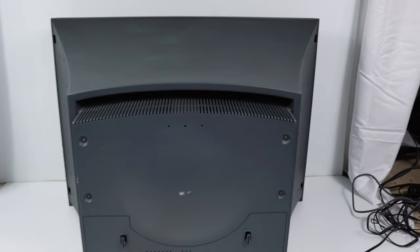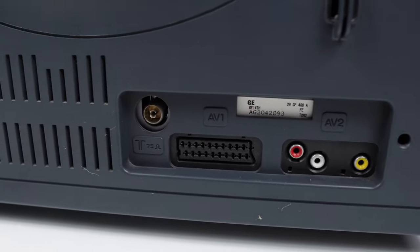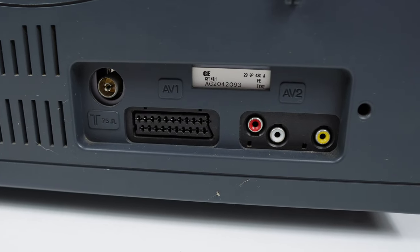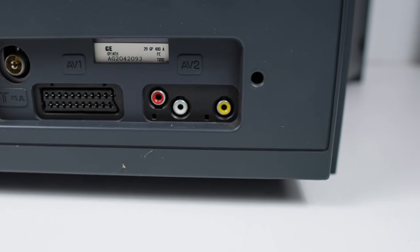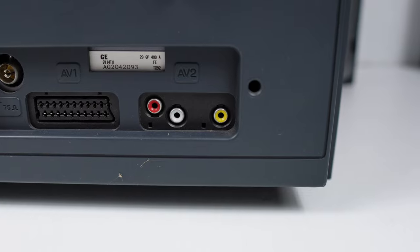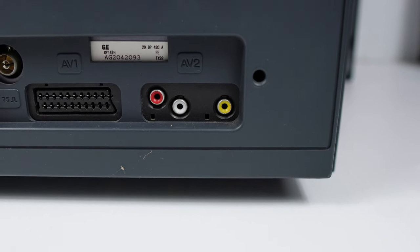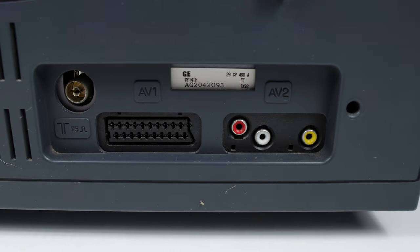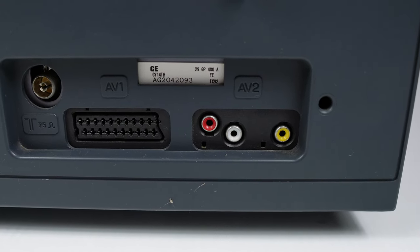Looking from the back, we'll first go to the connections. RF in the top left corner. SCART — an upside-down SCART — which is AV1. AV2 has composite video in with stereo left and right in. Funny how those little RCA jacks are positioned in such an odd sort of way. We also have a window where the white area is, revealing the chassis.